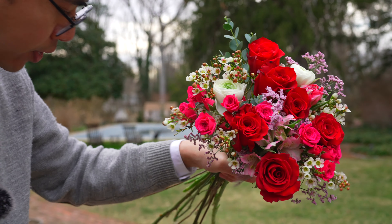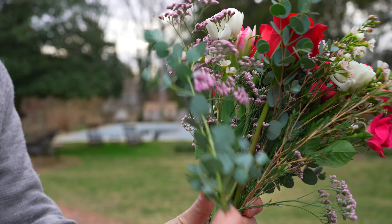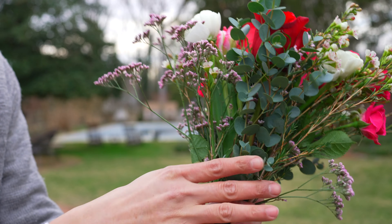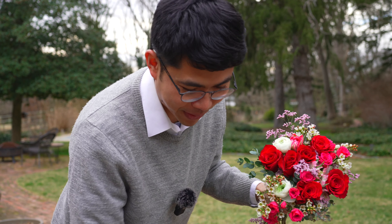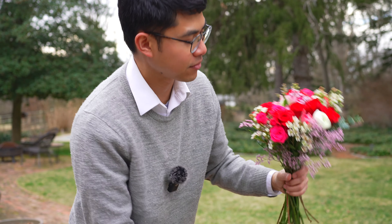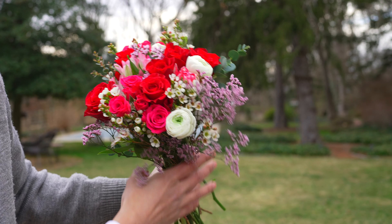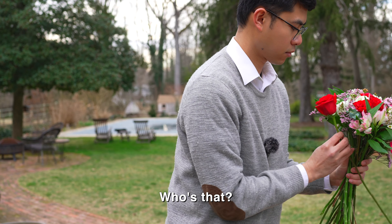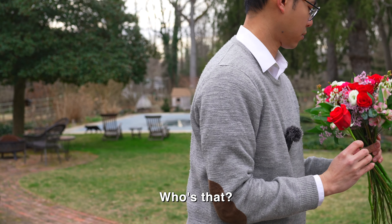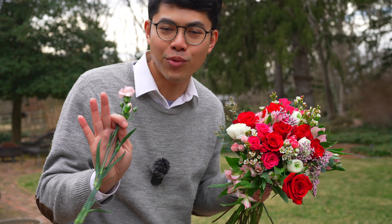Now you can add greens on the side of the bouquet like this, adding more to hide the stems of the roses. I'm not finished yet, so I'm going to keep adding more flowers — repeating the whole process, continuing to add the supporting flowers on the empty spots. You can add more roses as needed.